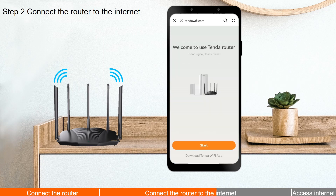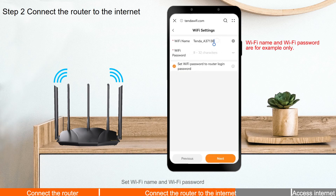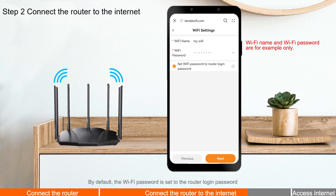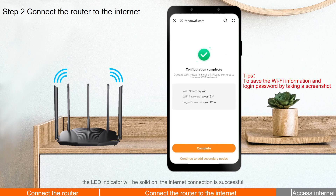Tap Next. If the recommended internet connection type is Dynamic IP, tap Next. Set the Wi-Fi name and Wi-Fi password. By default, the Wi-Fi password is set to the router login password, but you can set it manually. Tap Next. Settings completed. The LED indicator will be solid on and the internet connection is successful.